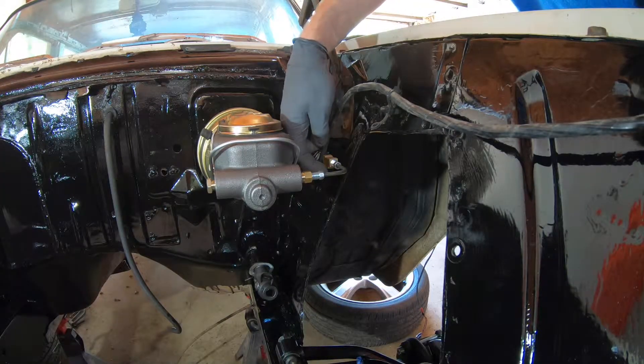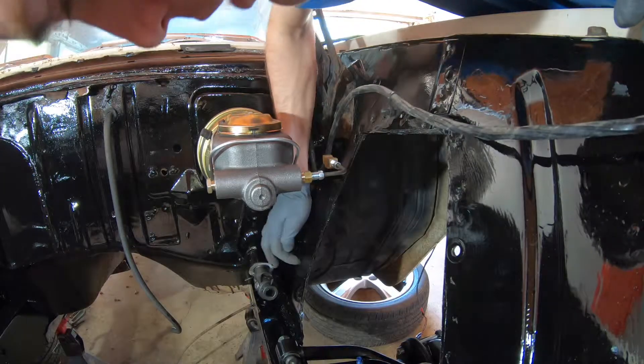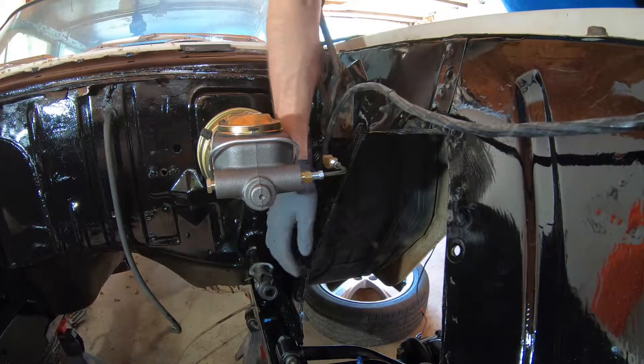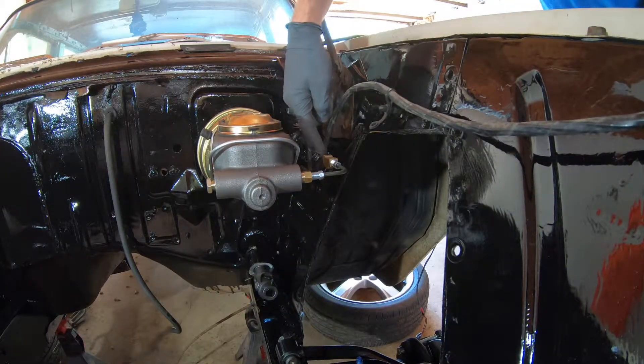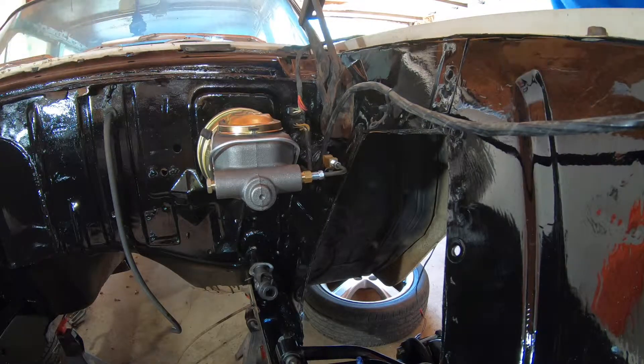We can go from here down. I think we'll probably go through this hole here with the solid line out. And then this one will go around, probably straight back and up over this, all the way across the top.